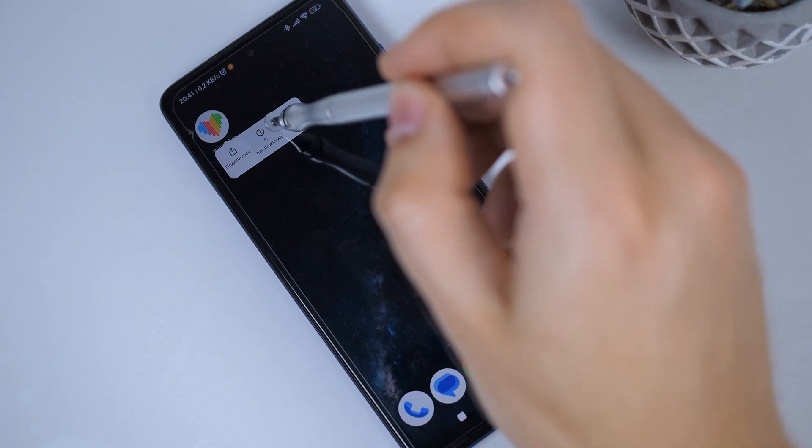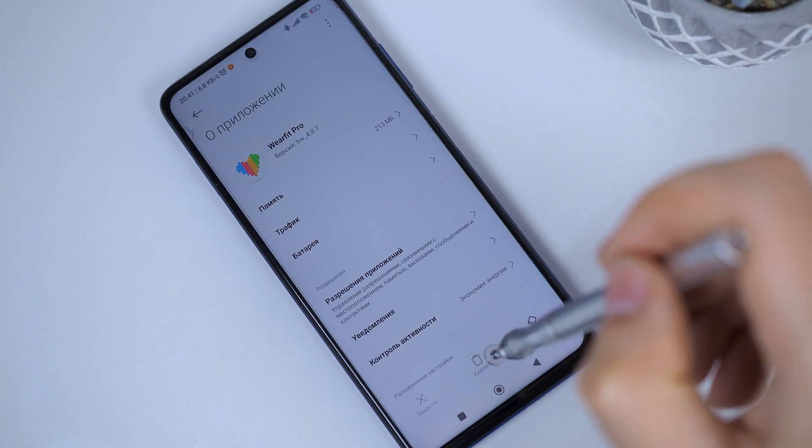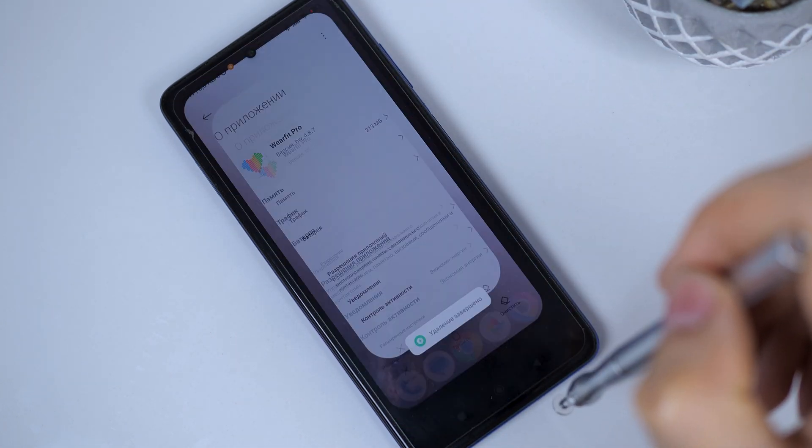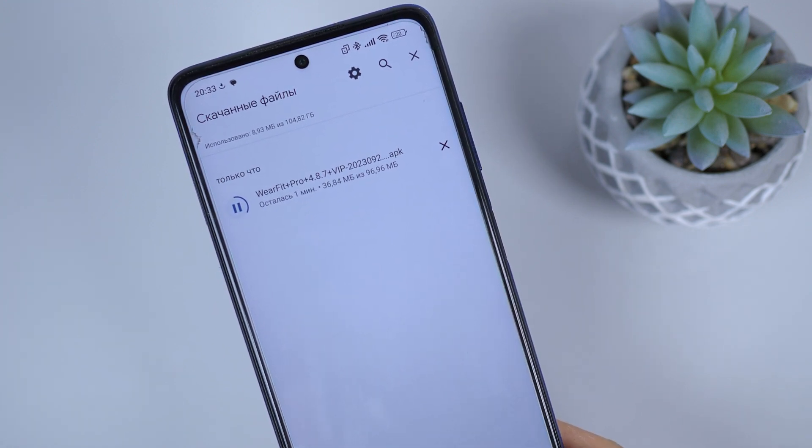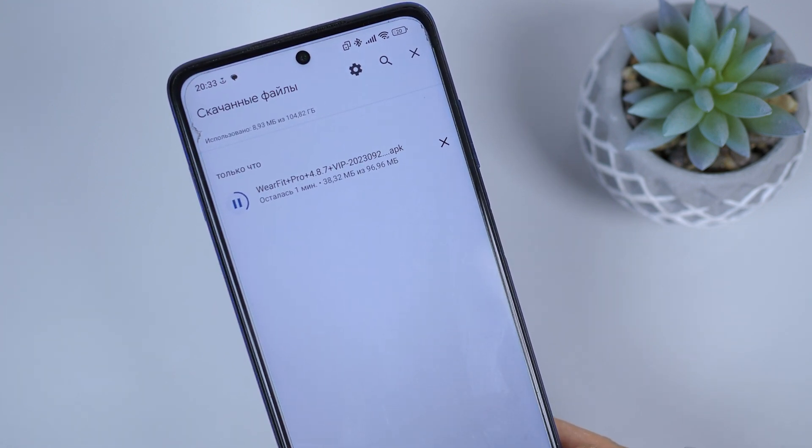If you already have the official WearFit Pro app installed, you will need to temporarily uninstall it. In the description of this video, you will find a link to the modified WearFit Pro VIP app — download and install it.